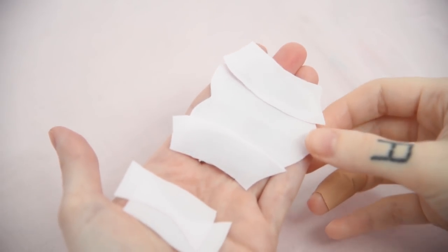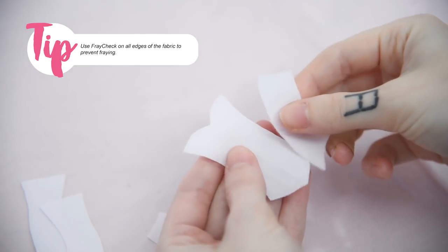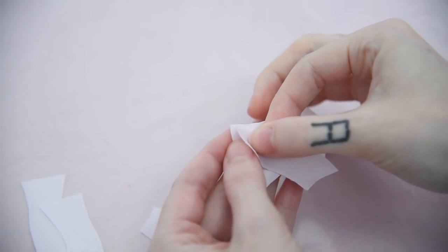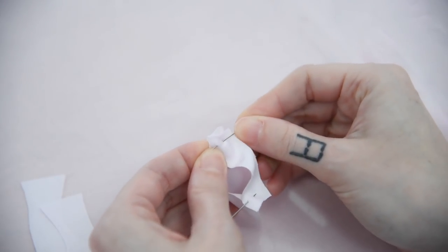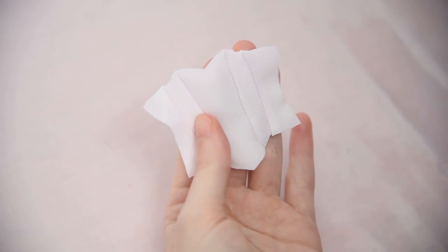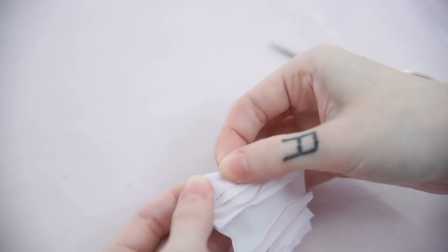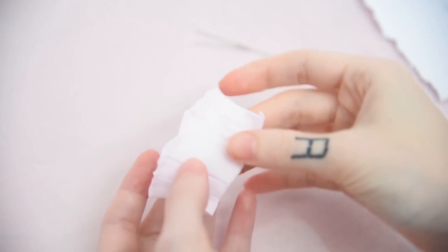Now we can make her dress. I start by making the top of the dress first from a baby pink fabric. You can use fray check on all the edges of the fabric to prevent them from fraying later. I'm sewing together all the pattern pieces for the corsage first and then glue down all the seams. I'm also shortening the whole corsage a little bit.